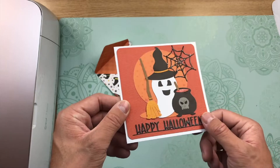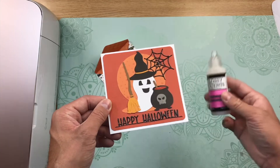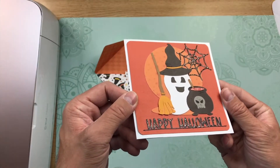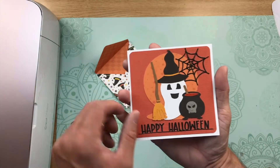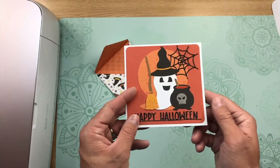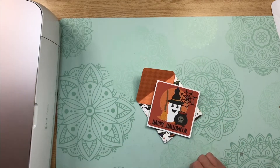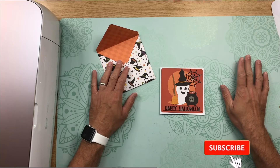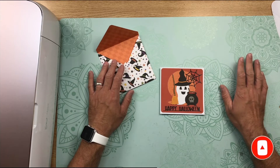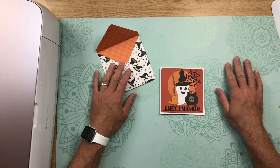Right here on the potion, on the web, and on the sentiment, I added a little glossy accents just to add some dimension and shimmer to the card. I think that it adds something cool to it. And while I was waiting for the glossy accents to dry, I realized that I didn't show you the message panel and that matte for the inside — that is also included in the download to place on the inside of the card. I hope that you liked this video. If you did, make sure that you hit like and subscribe so you know every time I come out with a new video. Head on over to my blog, thebeardedhousewife.com, for lots of other card tutorials. I will see everyone next time. Bye-bye.